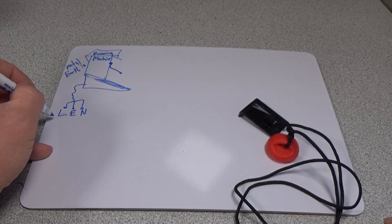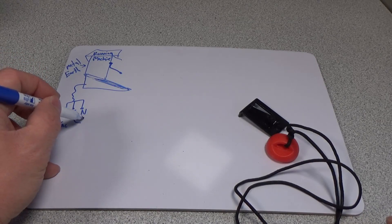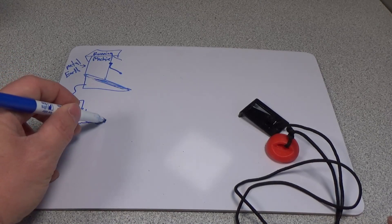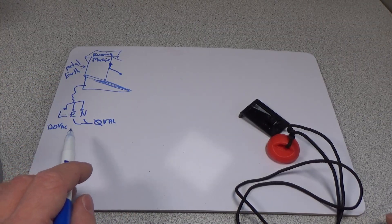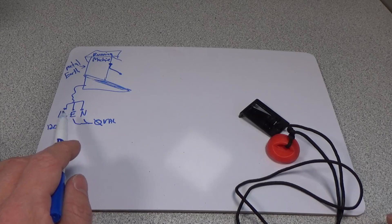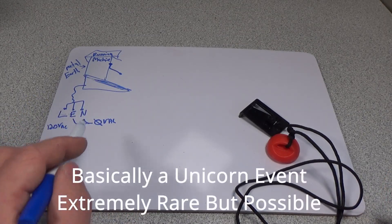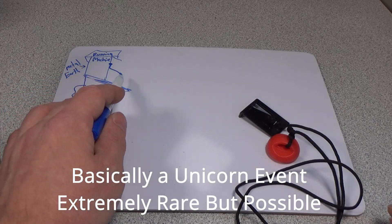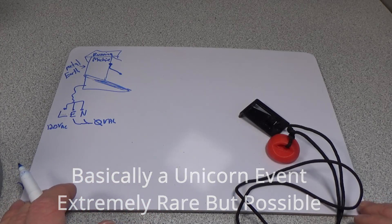We have 120 volts AC here in North America, and we have an earth and a neutral — both at 0 volts AC. If a fault were to occur where that earth is lifted and the line gets shorted to this chassis, which is absolutely possible, by holding onto this cable, I could be putting myself at 120 volt AC potential and have the chance of getting a lethal shock.